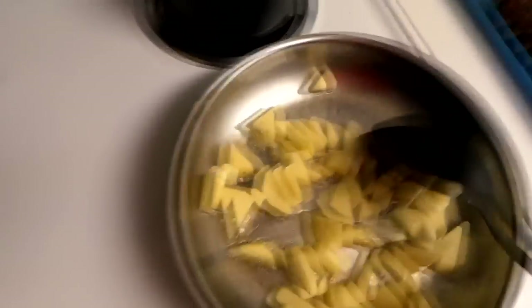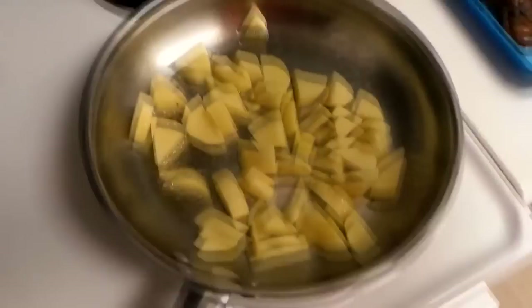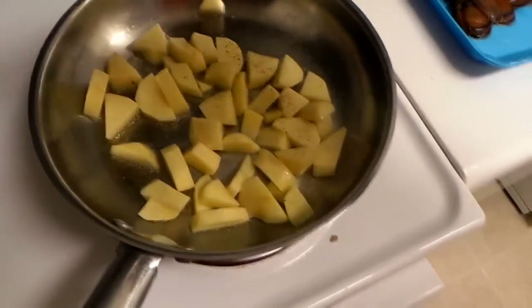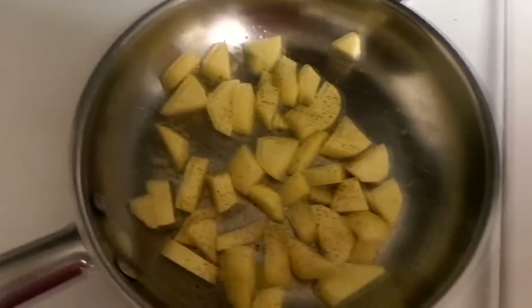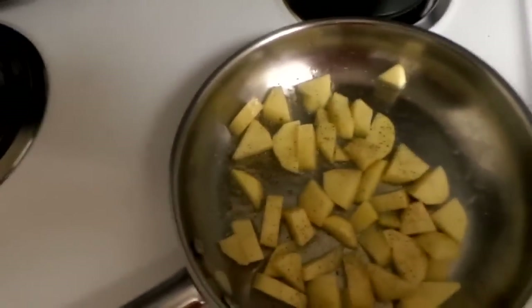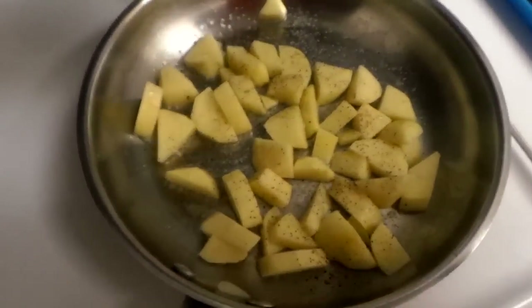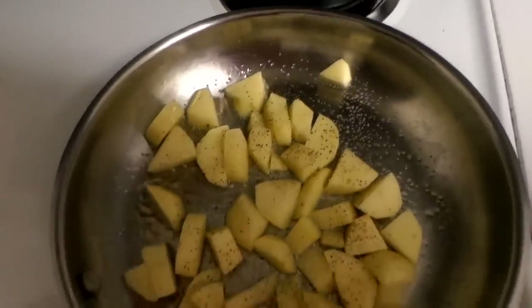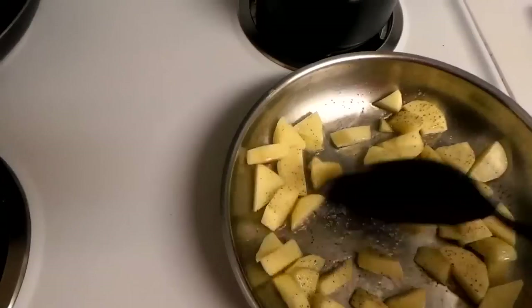Keep stirring. At the beginning I like to add my salt and pepper — just add a little bit like that, get it all covered. Don't go overboard on the salt, just make it nice. We got that in now, keep stirring and don't let it stay still.